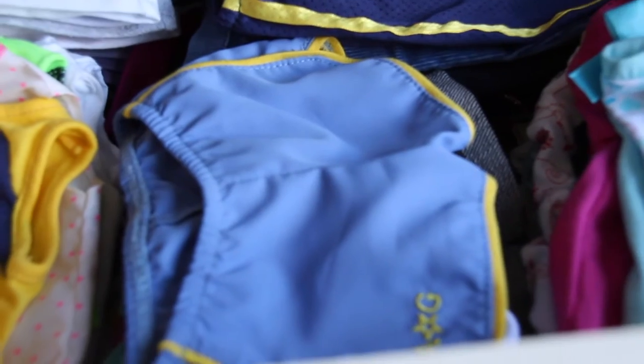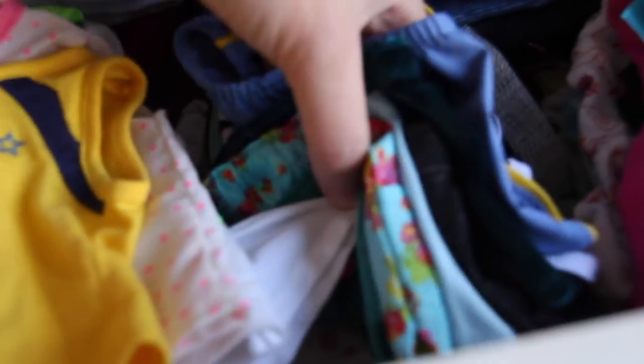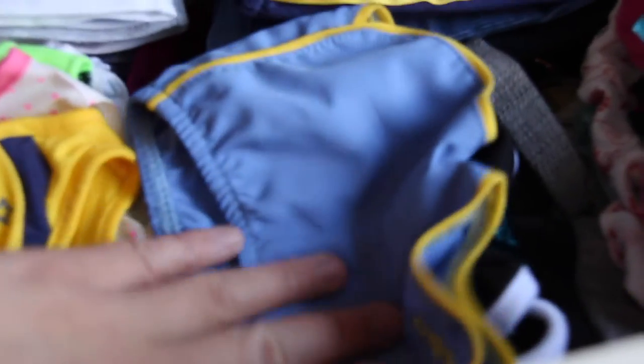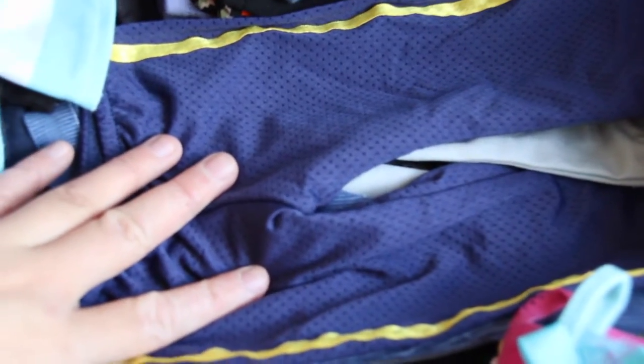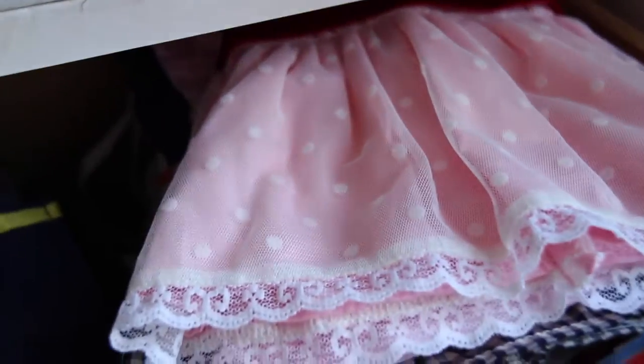Over here I just have my doll shorts — these are all different types of shorts and there's no particular order. Over here I have my dolls' long pants, so these include jeans, sweats, and all of that. And then all the way in the back I just have some leggings.